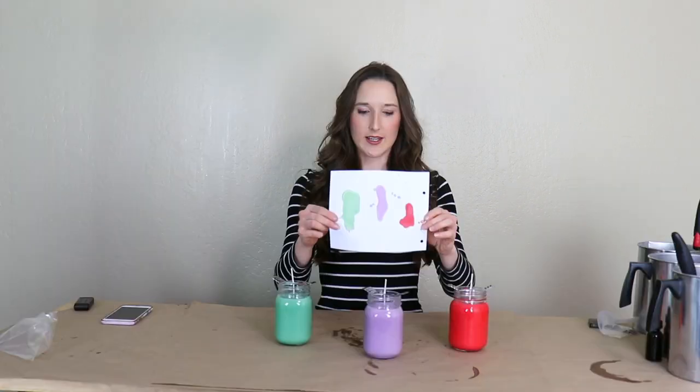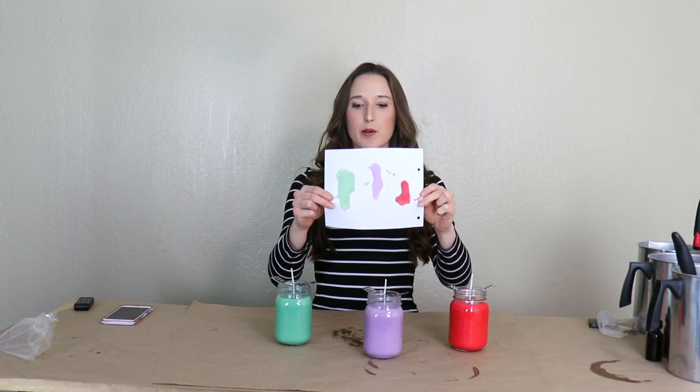Hello everyone! Today I'm going to show you how to add color to your soy candles. Adding color to your soy candles is really easy. There are three different types of candle dye, but the method is relatively the same for all of them. Whichever method you choose, I highly recommend completely covering your workspace area beforehand to avoid dyeing your table or your countertops.